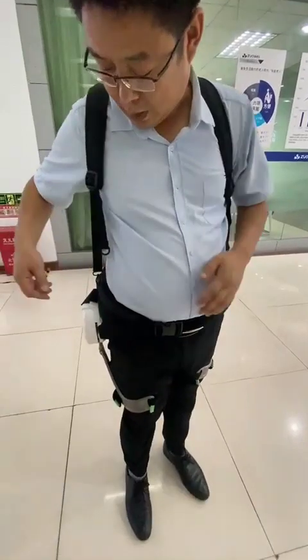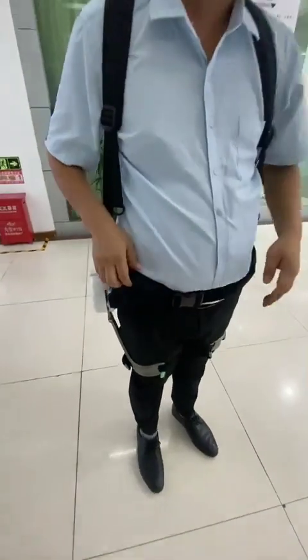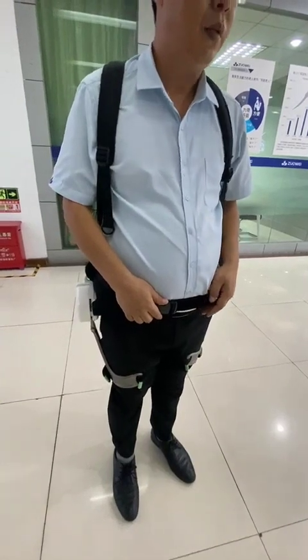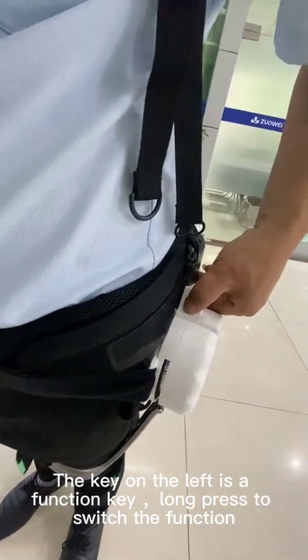After you finish wearing, the outside is the right hand. Power on — press the on button and hold for a moment. The key on the left is a function key. Long press to switch the function.